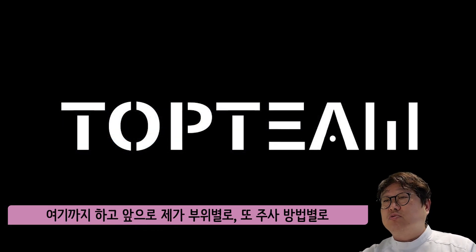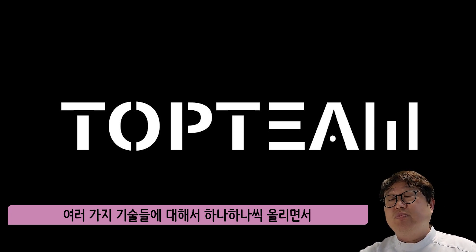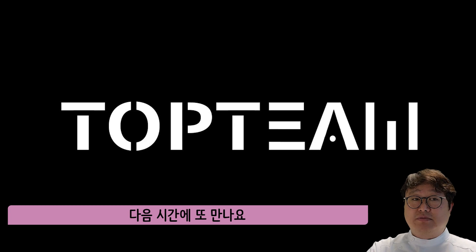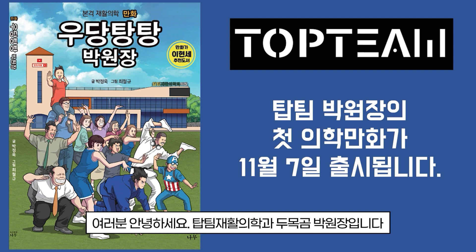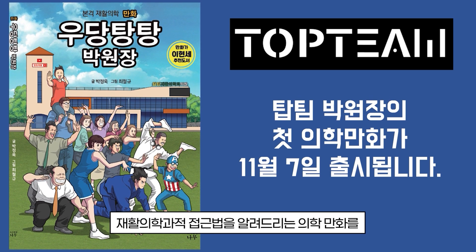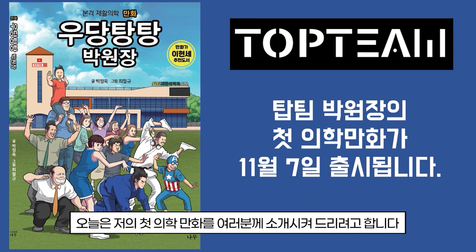I'll see you in the next video. I'm going to show you a little bit of help. This is the top team of Park Jong-un. See you next time. Hi everyone, I'm the top team of Park Jong-un. I am a very famous artist and I'm going to show you the first book of Park Jong-un. Today, I'm going to show you the first book of Park Jong-un.